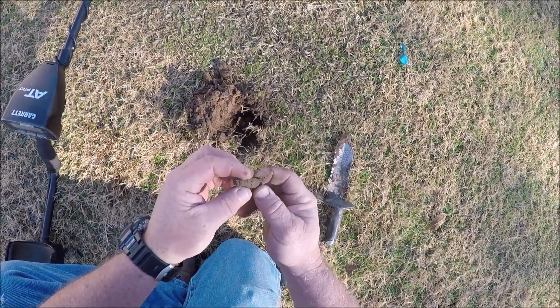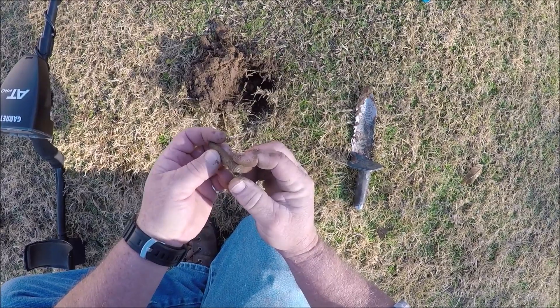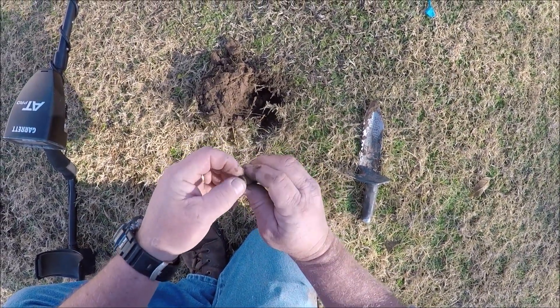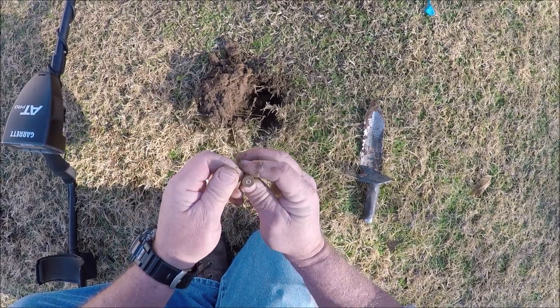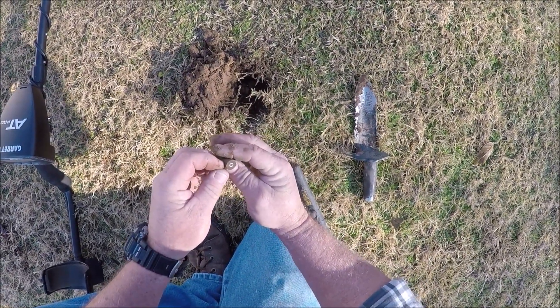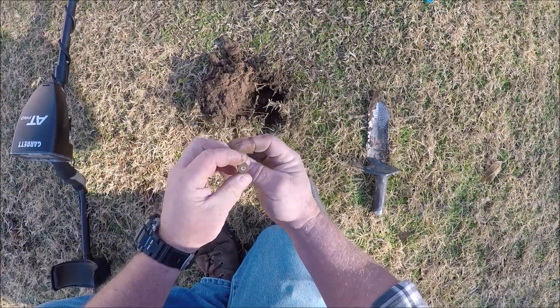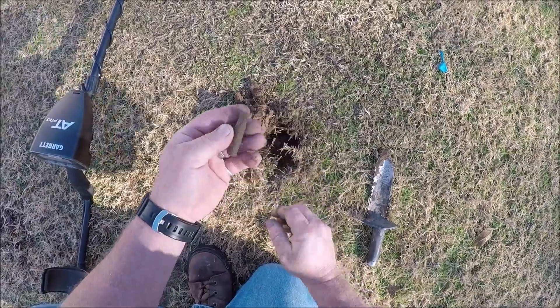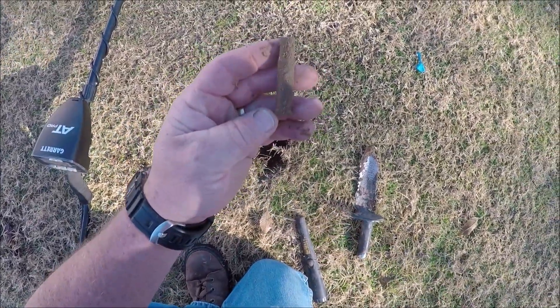We've got a bullet casing that time. I'm going to say it's a 30-30 is what it looks like. Can't read it at the moment, but I think it's a 30-30 - it's about the right size.